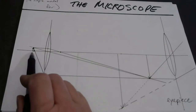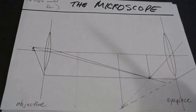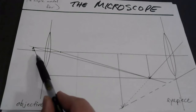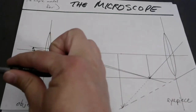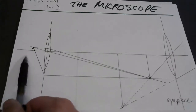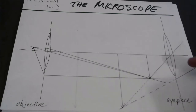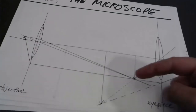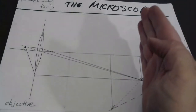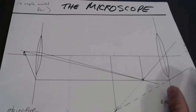As soon as you pop that object to the other side of the focal point, the image would appear way over there and it would be upright and virtual. So inside the focal point but close to it, you would get a very large, upright, virtual image on the same side as the incoming light. If it's near the focal point but just on the outside, you get a rather large, inverted, real image. So if your eyeball was right here, you could actually see this image. If you put a piece of paper or photographic film here, you could see or develop the image.